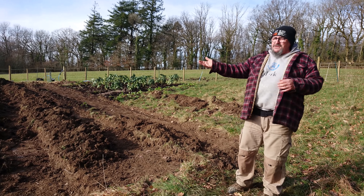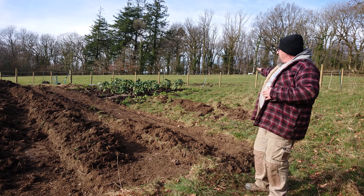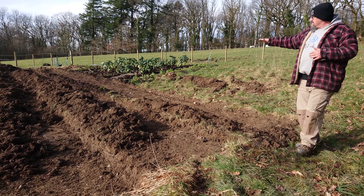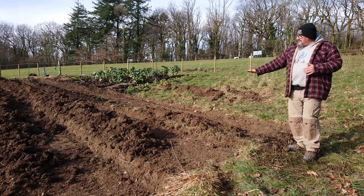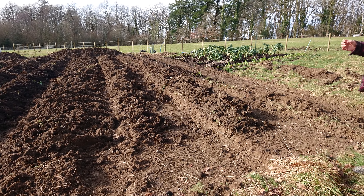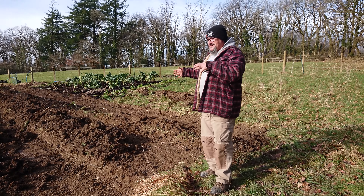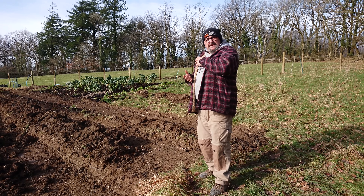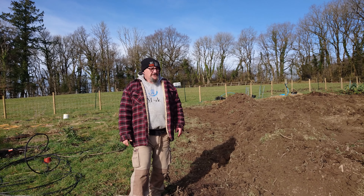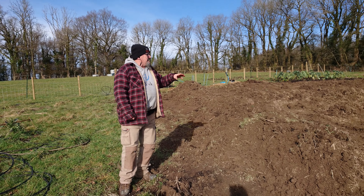If we want to water just this bed here, for example, we can switch all the others off, which means all the water pressure coming down from the IBCs is directed to just this one bed. The other thing is when it rains, water naturally runs down the hill and we lose most of it straight down into the Towy Valley. But now the water hits each swale, slowly sinks into the ground, then comes out at the next swale, working its way down. This slows runoff, retains water, and also stops loss of soil and nutrients.